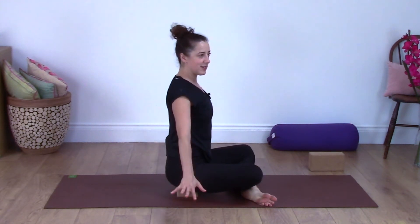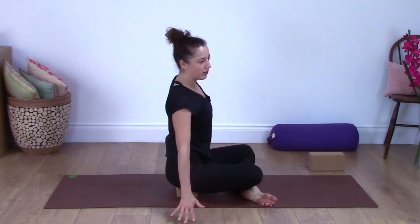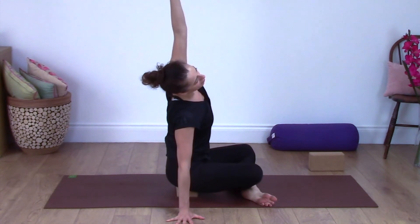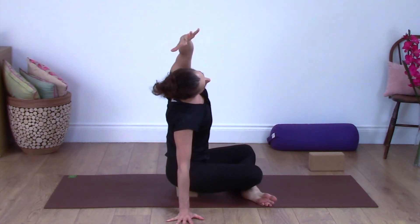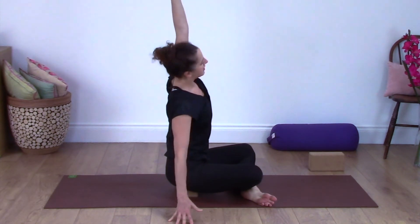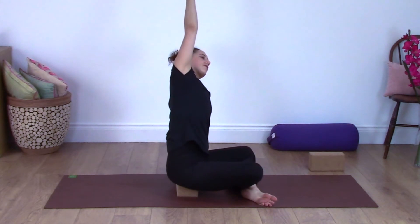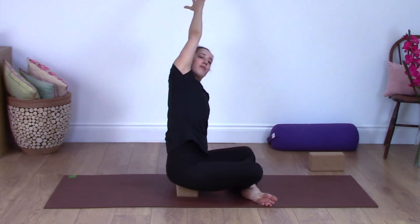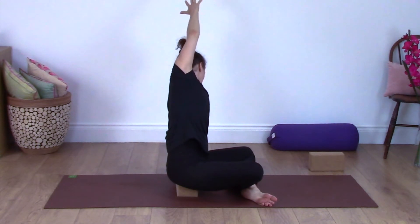Take your hands either side of you. Take the right hand to the floor and reach the left arm up overhead, stretching along the left side of your body. Come back to center, then take the left hand to the floor and bring the right arm up, stretching along the right side of your body. Come back to center.